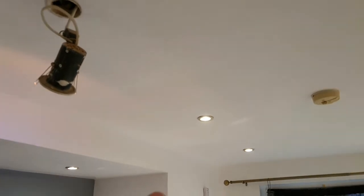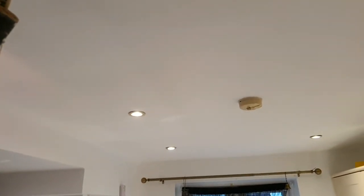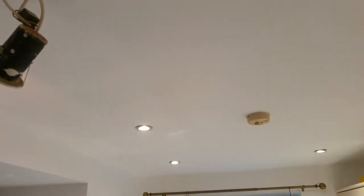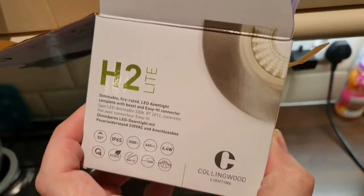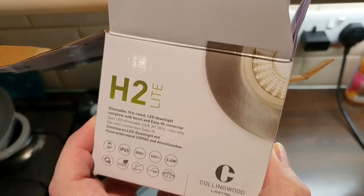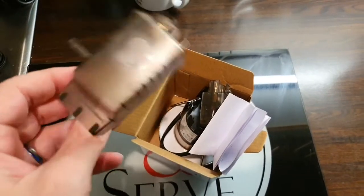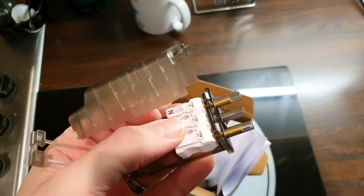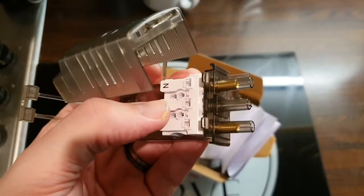So what I'm going to do is remove every single light, show you the progress, pop the wires up, turn off the electricity, roll on a couple of coats of ceiling paint, and then install our new modern LED replacements. I'm not an electrician, but these new ones have got modern self-crimping connectors, so there's no messing around with terminal blocks, which I really hate.